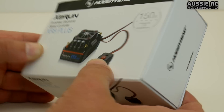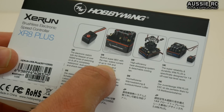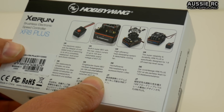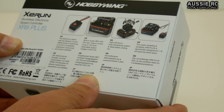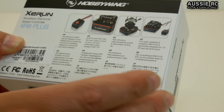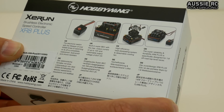Another cool feature about this ESC — if I flip over the back here — it comes with a 15 amp BEC, which is more than ample for any steering servo out there. I'm very much looking forward to seeing how much the steering will improve when I crank up the volts.